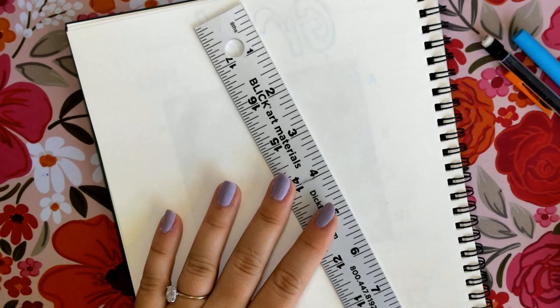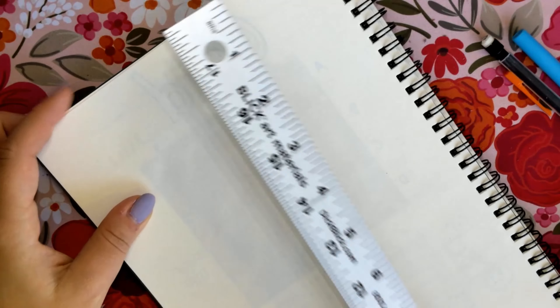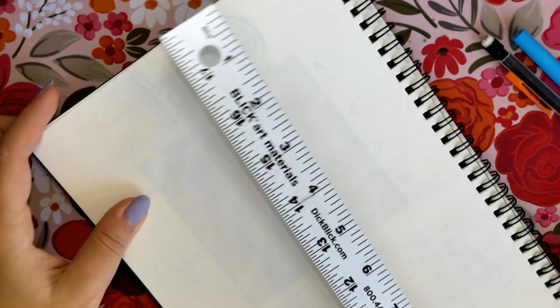Today we will be working on learning how to use the grid method. We will start by grabbing our sketchbook and starting with the title, which is going to be 'Grid.'